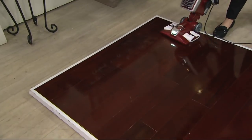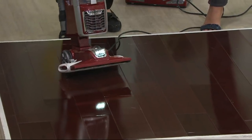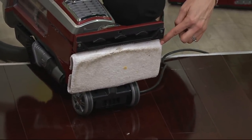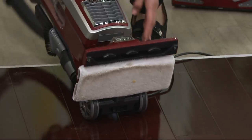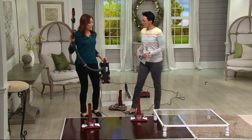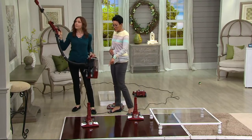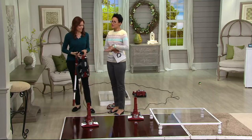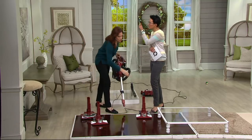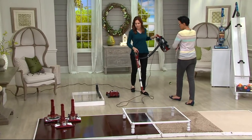For the first time ever, you're able to use the Dust Away as an upright. That means a microfiber cloth along with suction — suction picks up the big stuff while the microfiber handles the fine dirt. We don't need a separate dust mop or anything else. The pad is washable — use it over and over again. If you've ever vacuumed and then gone back over it with a dry dust mop, you'll never need to do that again.